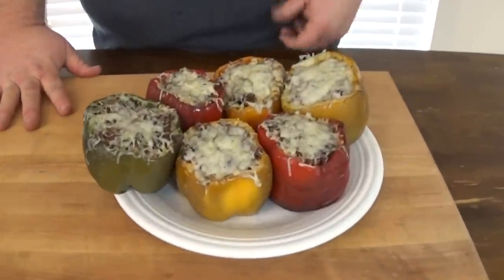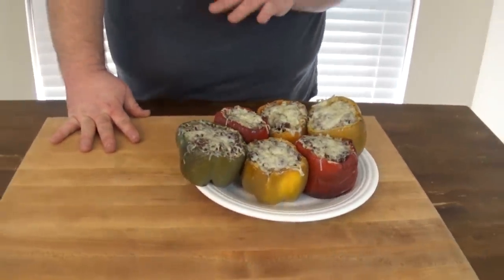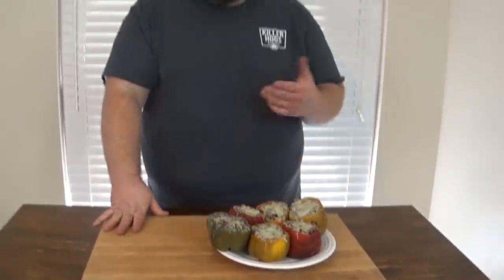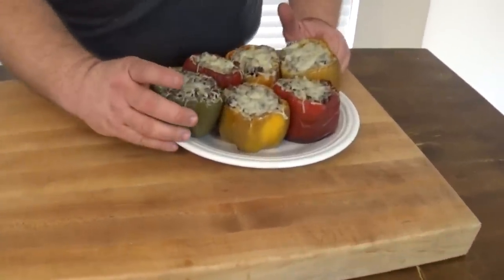Stuffed smoked bell pepper. We brought these stuffed peppers back inside, got them off the grate and on a plate. This was an easy recipe — we just took six bell peppers, different colors, cut the tops off, browned up some Italian sausage with ground beef, sautéed the pepper tops chopped up with some onions, garlic, parsley, and mushrooms, seasoned it with a little Greek seasoning, mixed that with Italian blend shredded cheese. Stuffed the peppers, 300 degrees for an hour, then topped with more cheese. These peppers are tender, they've got a little color on them — this is what you want to see.